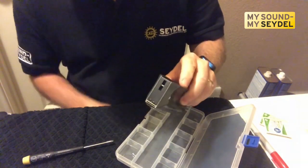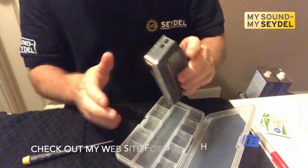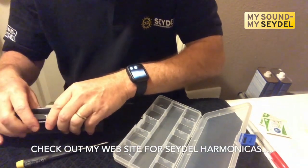And then when I get done, I'm just going to kind of rock it there, and I'm going to set it on a towel just to dry out for a little bit.